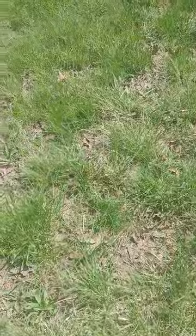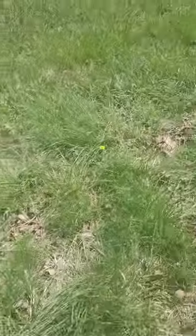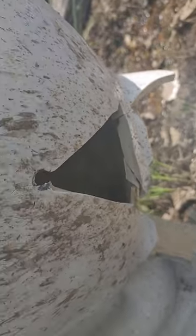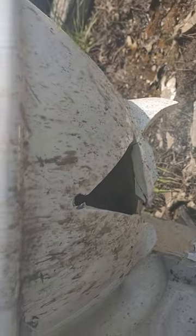Fat man back here with another video. We're still going to do the 22 long rifle versus the toilet, but I kind of forgot to show you guys the damage. Here we go — you can see where the 22 magnum hit, and it hit right below that. It might have already been cracked.